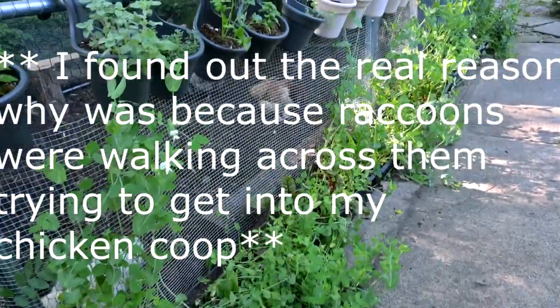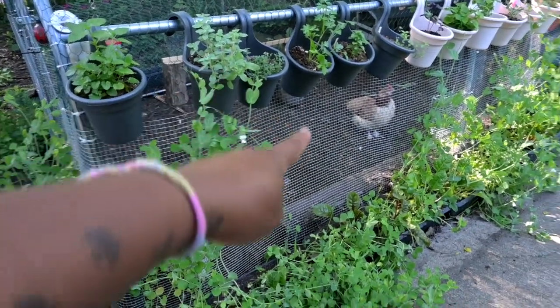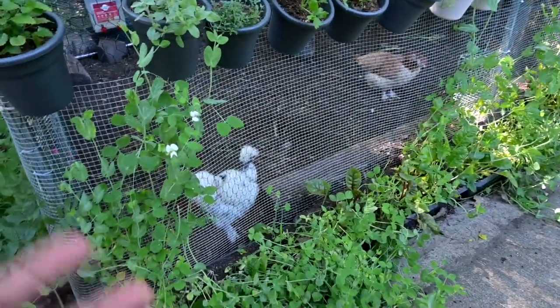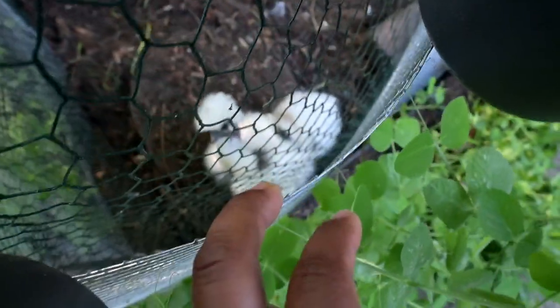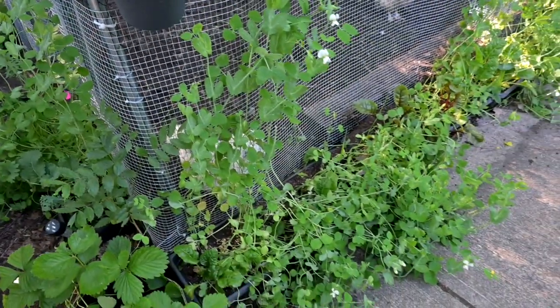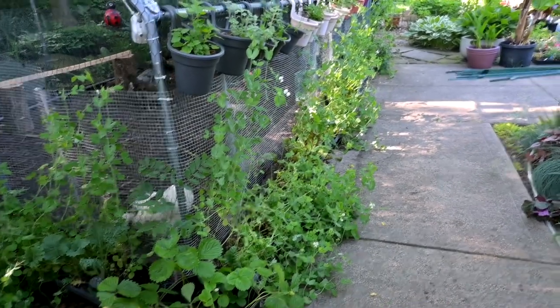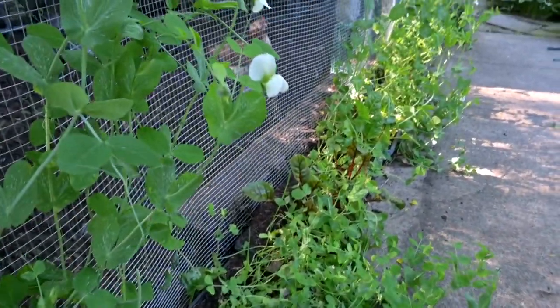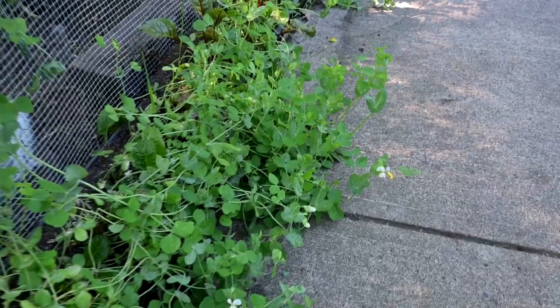There's no other reason — this is double lined, so we have chicken wire and then we have hardware cloth, so the snap peas would have something to climb on and the girls would not be able to bite those little tendrils, because there's two layers. So we have some that are pulled up and climbing and then we have some that have fallen. But they have started to flower, which is awesome.